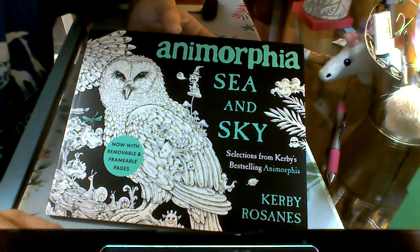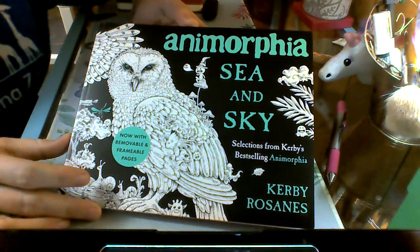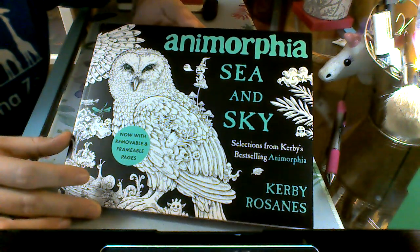Hey everyone, it's Kayla from Kayla's Coloring Corner. I just wanted to come and do a quick flip of Animorphia, Sea and Sky by Kirby Roseans.